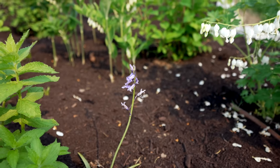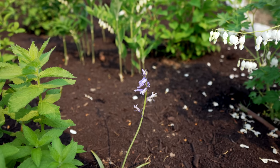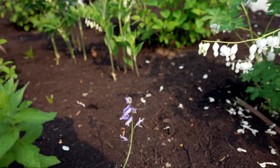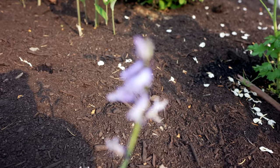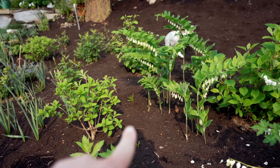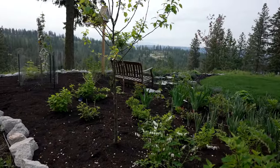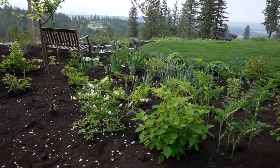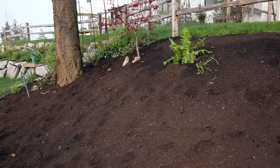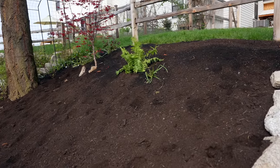This is a Hyacinthoides non-scripta, or the English bluebell. I've always wanted English bluebells and I planted some in the fall. This is the only one that has bloomed yet, but there are more that have popped up — they're still green. I'm going to be planting more of them in the fall. Eventually I would love to have this whole area filled with English bluebells all the way up the slope, as well as some beautiful white narcissus, snowflakes, and lots of different bulbs.